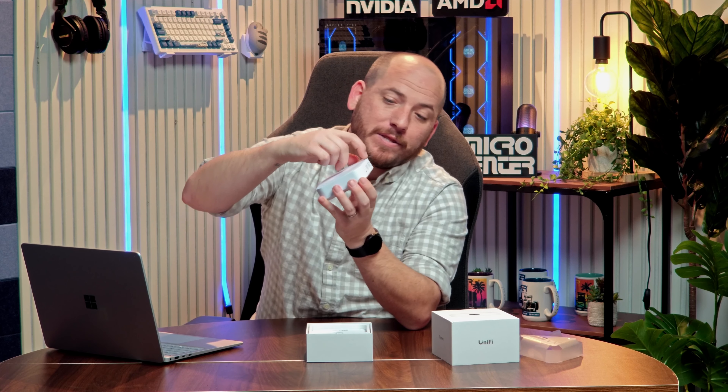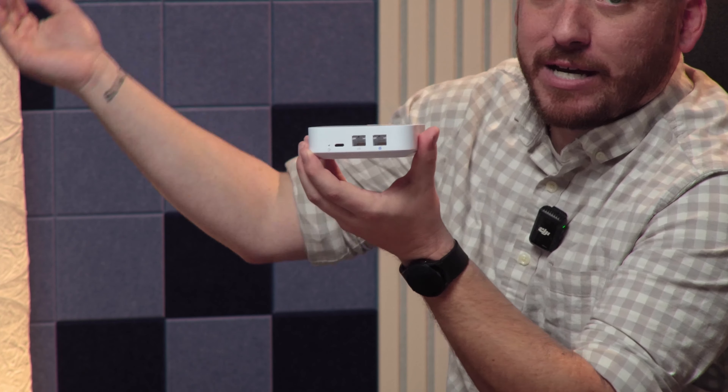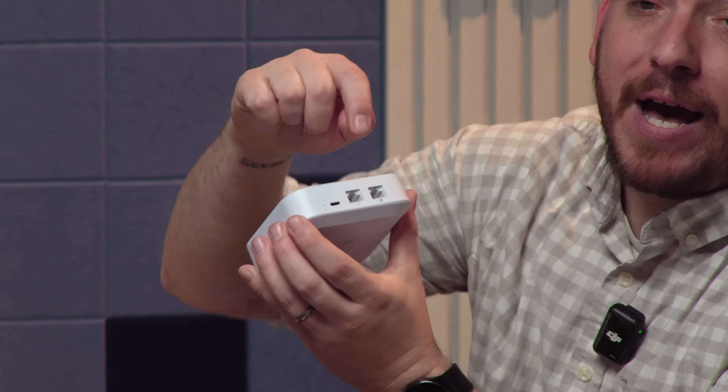What we have here is your first step into some next-level networking. This is the UniFi Express Wi-Fi 6 gateway, and it is absolutely incredible what this little box can do. So let's go ahead and open it up. UniFi has such great packaging, I really, really like their stuff.